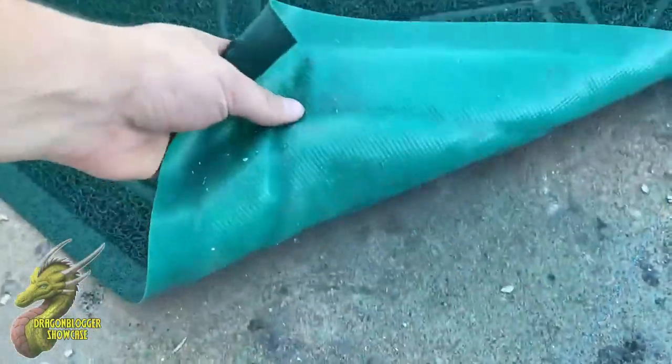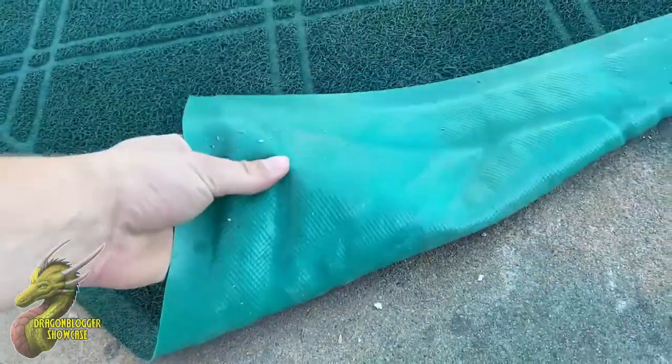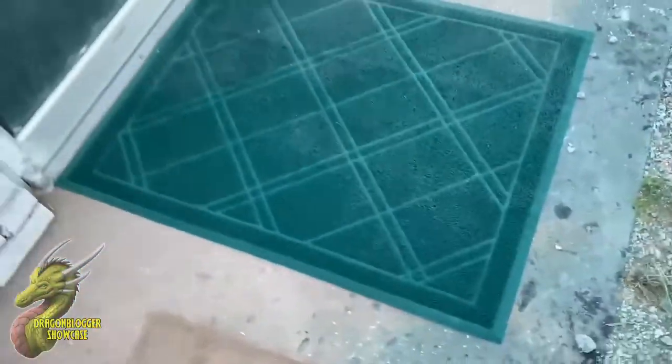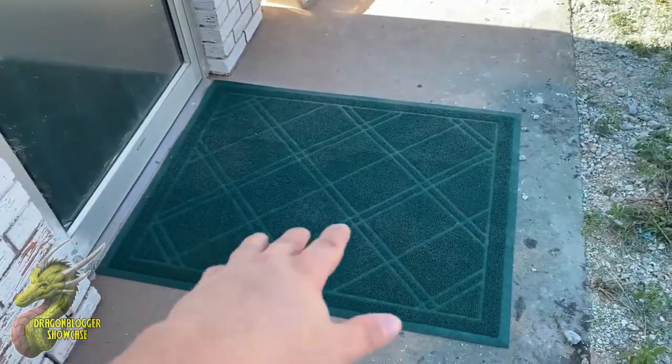You guys can see that underneath right here you kind of have this rubber sole, and this is basically just going to help with traction and allow this to not move around while you're stepping on it or wiping your shoes, whatever it is.